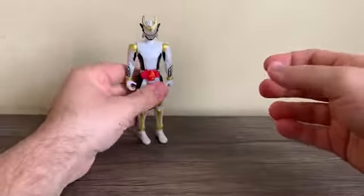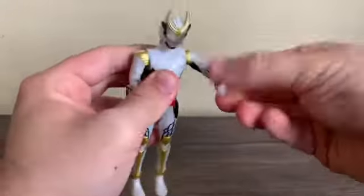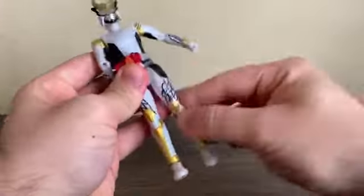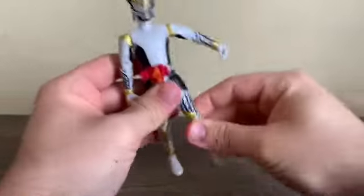Alright, so that's Zangetsu Shin. Articulation is the same: ball-jointed head, arms swing out to the side and all the way around, biceps swivel, elbow joint, wrist, fingers, legs go forward and backward, waist swivel, thigh swivel, knee joint, ankle joint. Done.